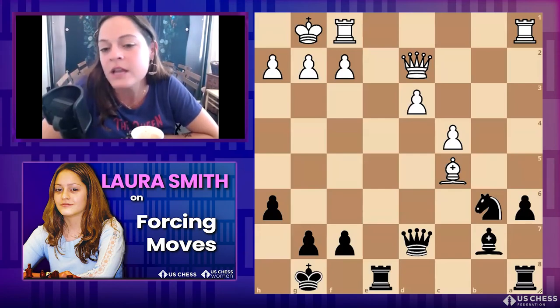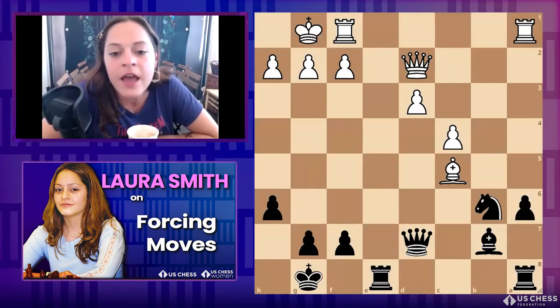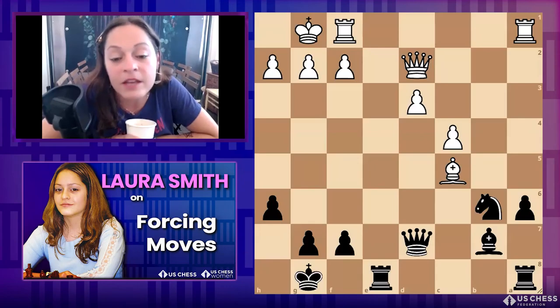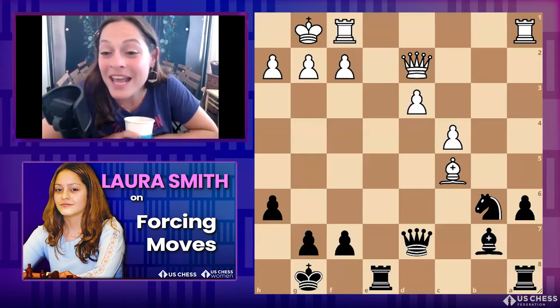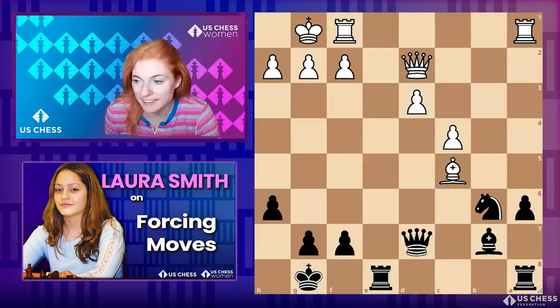Black to move — write it in the chat if you like. He played a really nice move here, and it might seem obvious, but one threat is stronger than the other. If you're trying to solve it yourself, you can just not look at the chat.